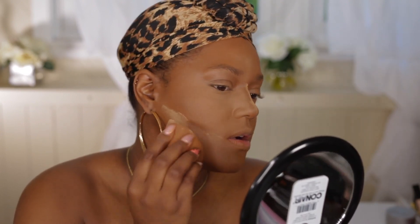Carve out my cheeks — let's get snatched! I'm going to do a little bit of bronzer. I'm using the Morphe Glamour Bronze in Phenom, definitely one of my favorites for bronzer. I'm taking this brush and applying the bronzer.